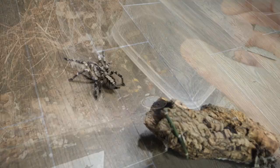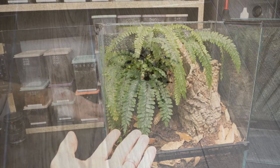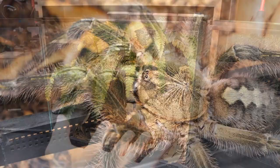Okay, girl, I need you to calm down. She's actually strolling. The enclosure is prepared for the tarantula.